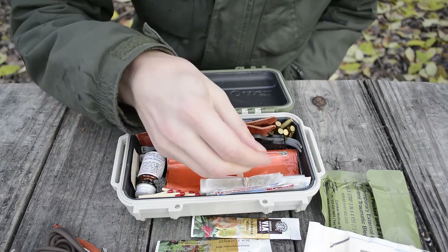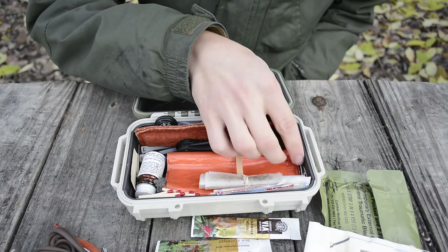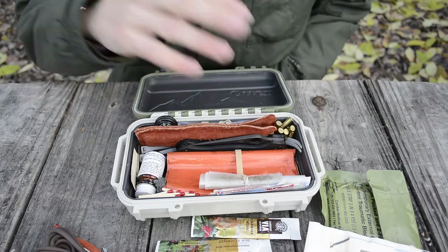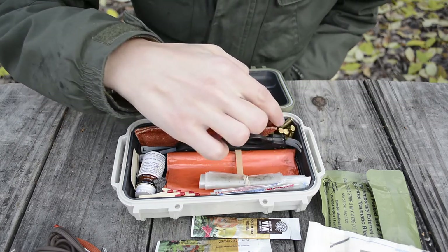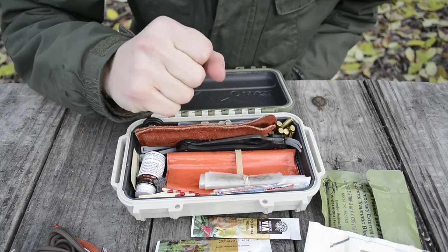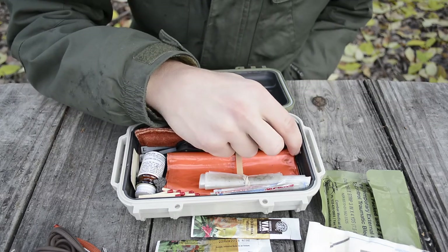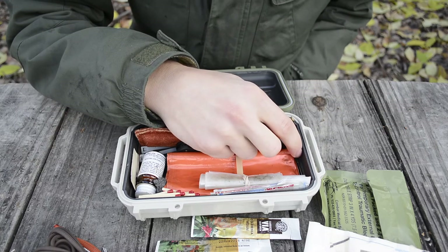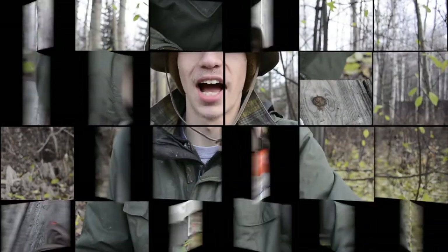Next I have three large safety pins tucked over here — always good to have. Behind and tucked underneath everything else, I have two thicker, industrial-grade zip ties that I can use for whatever applications I need.